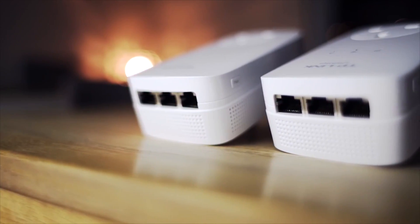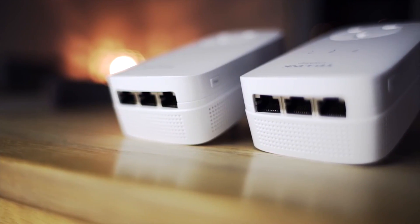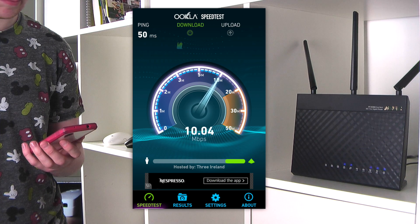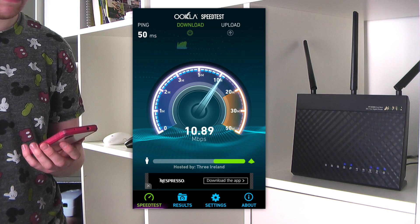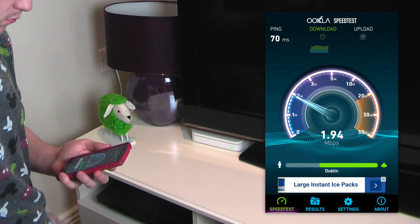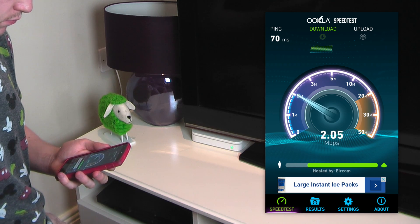Number two: even if your HomePlug reports a great connection like mine does, you still won't get the same bandwidth through your adapter as you do directly from your router. It's just a fact — there's always interference, resistance from somewhere. The best thing to do is buy the absolute fastest HomePlug you can afford, but within reason. There's no point buying this 1200 megabits version if you only intend to browse the web on the other side, so be smart.